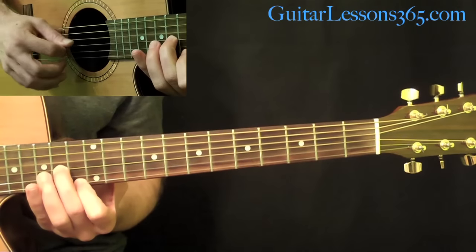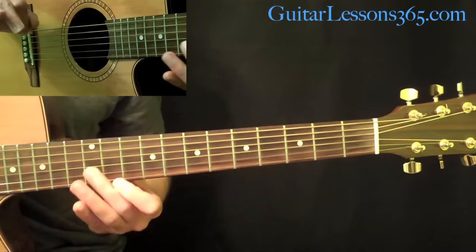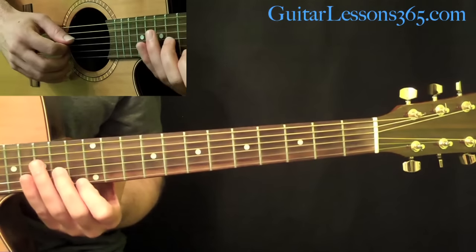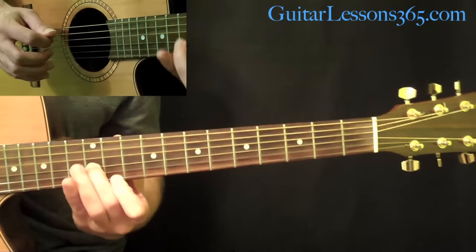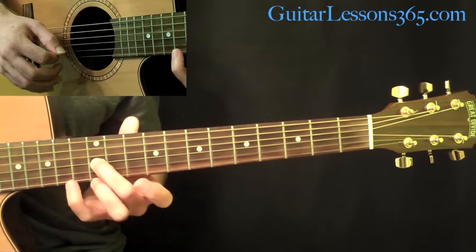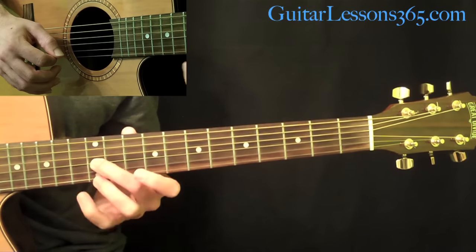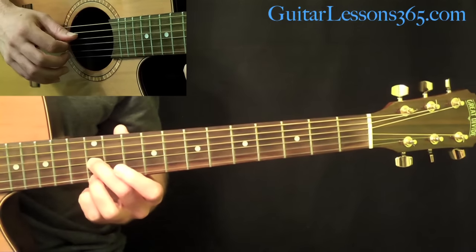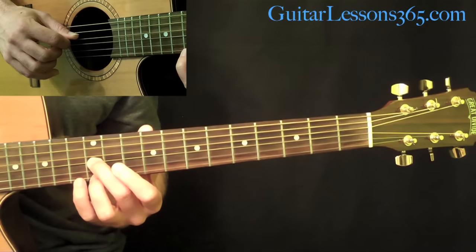So we have this pattern. That very first little picking pattern is different from the rest of the ones throughout the intro. You basically had to pick 4 strings. But now in the left hand, you're still going to have that 12 there on the G-string, but add the 12 now on the high E with your 3rd finger. Now the picking pattern is going to be like this the rest of the intro: we're going to pick the open D-string again.